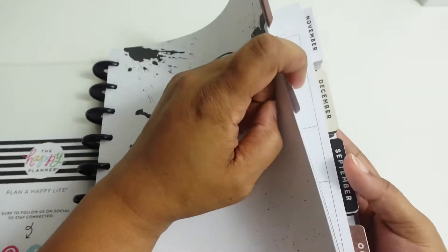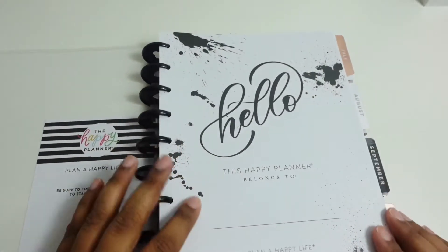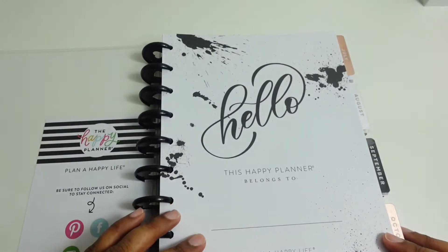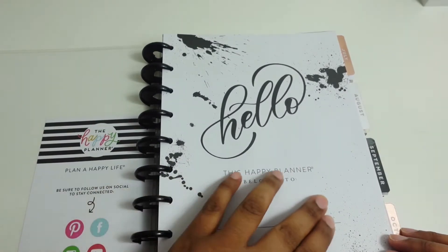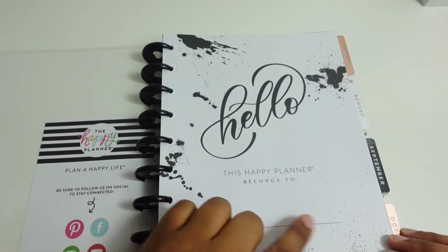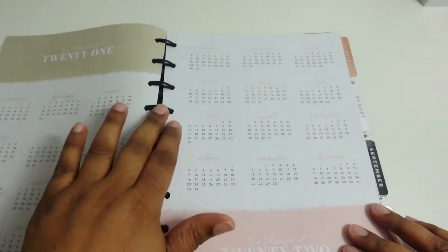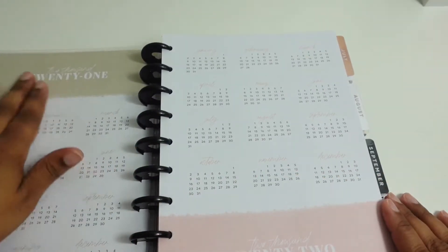It's black and cream on the first page, a little ink splatter, and it says 'Hello.' I'll probably use my Cricut and make her name so she can put that in. Then we have the year's layout, a little tan over here.